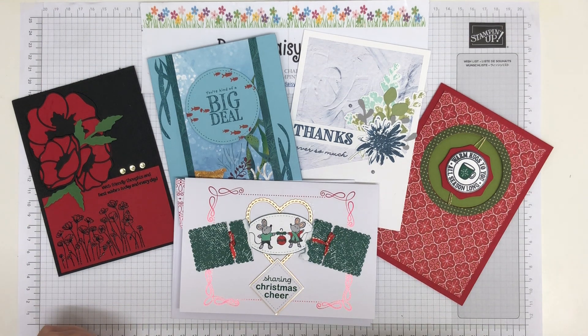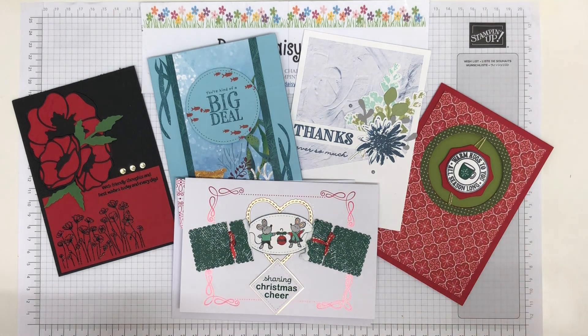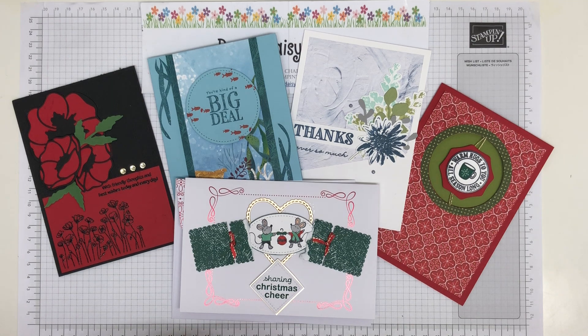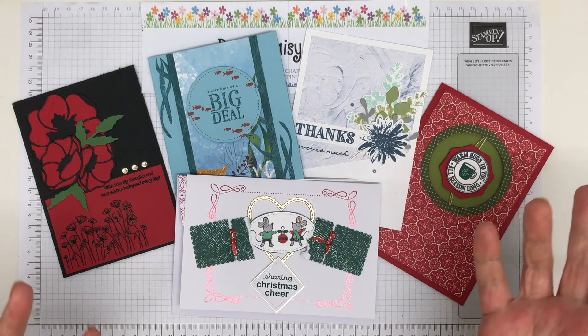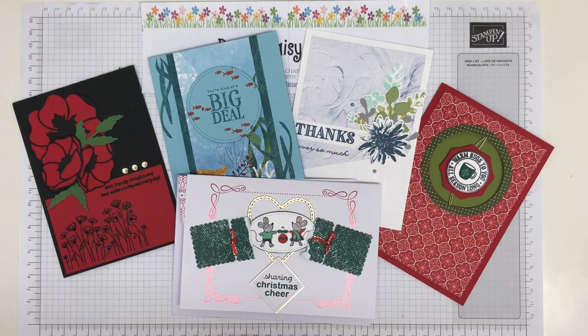Today I've got a quick little video to show you some samples from other demos in the UK. These are all people that are in the Pinkies team, which is my second level up team in Stampin' Up! Last weekend we had a weekend team retreat and obviously it was online. The events where we get together with the Pinkies are really great, but of course everything's online at the minute, so we will get back to that eventually.